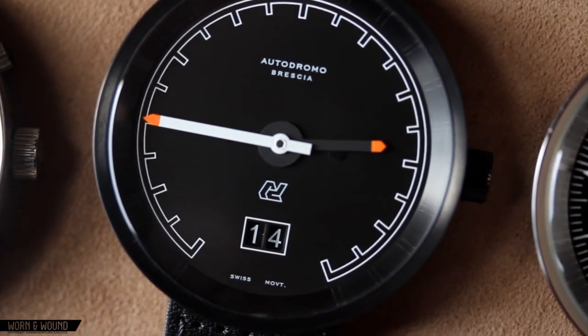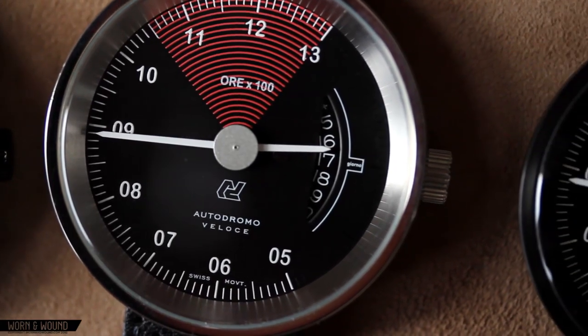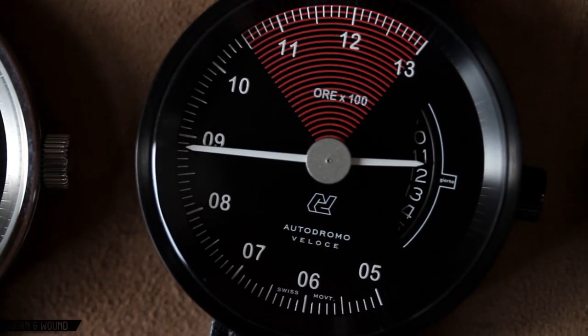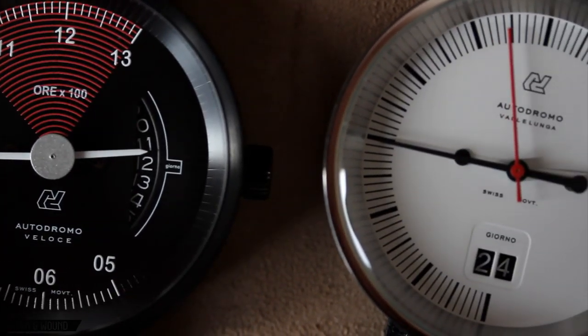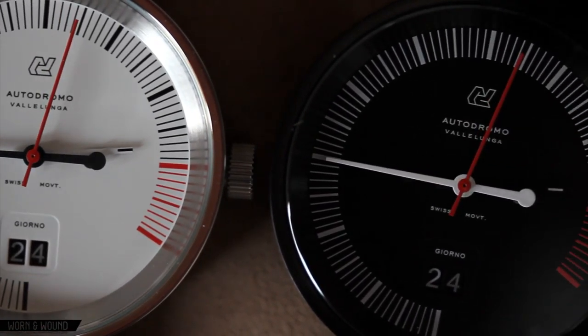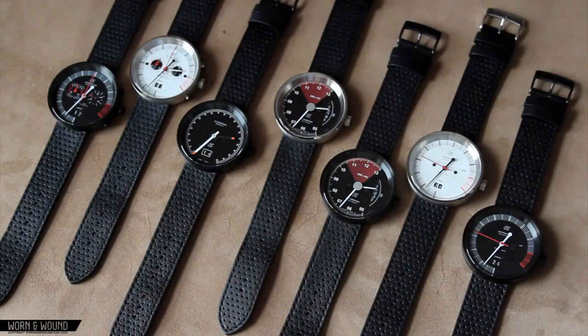All of the watches in the Autodromo line are directly inspired by vintage Italian sports cars, and there's evidence of that throughout the dial, case, and strap design. What's really unique about this line is that Bradley's managed to create a watch that's completely unique, with no component being stock — that includes the strap, the case design, and the dial design. He's designed it all from the ground up.